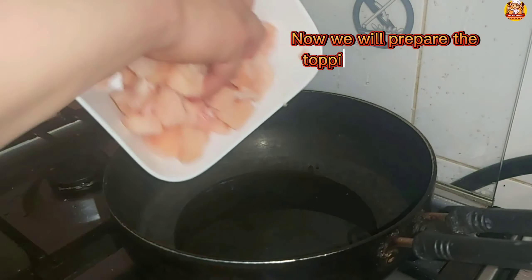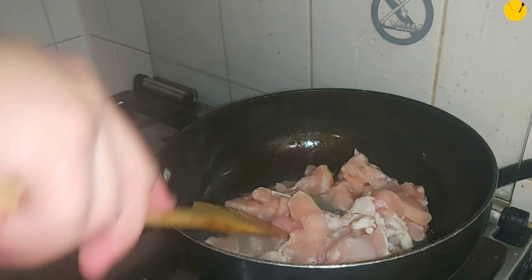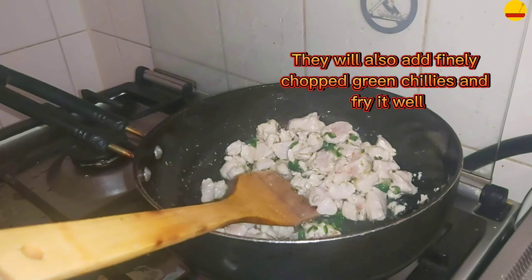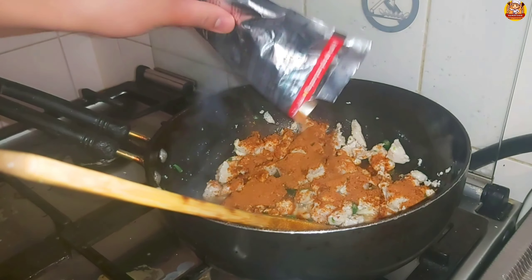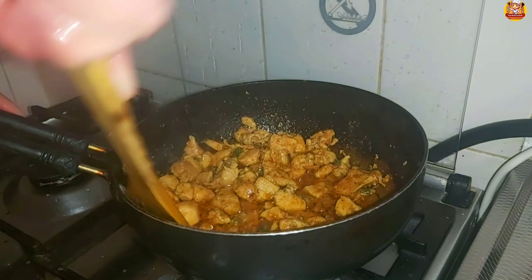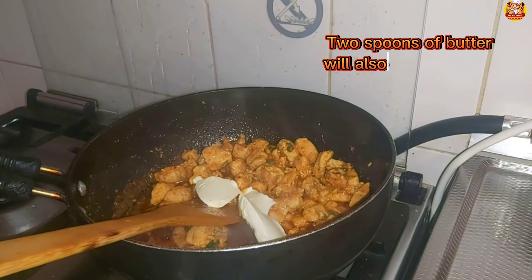Now we will prepare the topping for this pizza. We will take a pot, pour oil in it, add chicken, and fry it well with spices. We will also add finely chopped green chilies and fry it well. Two spoons of butter will also be added to it.